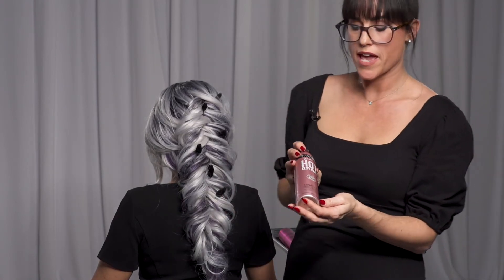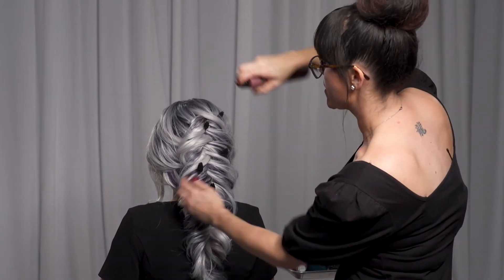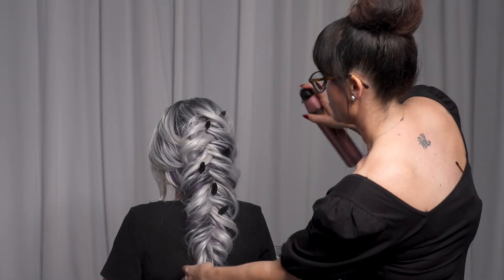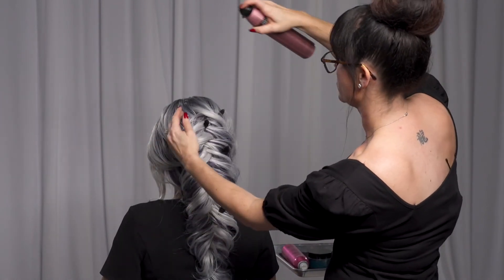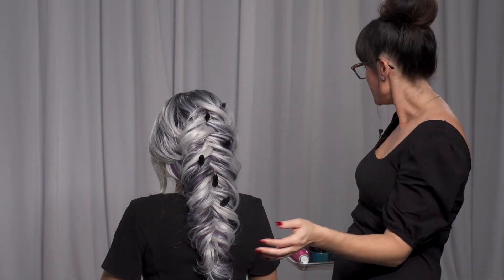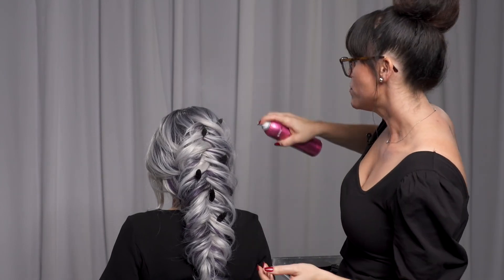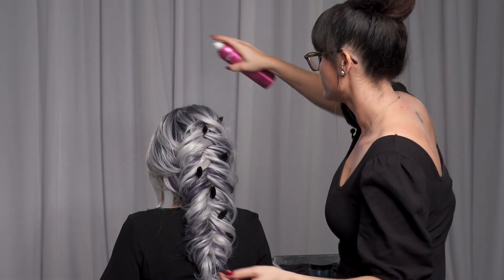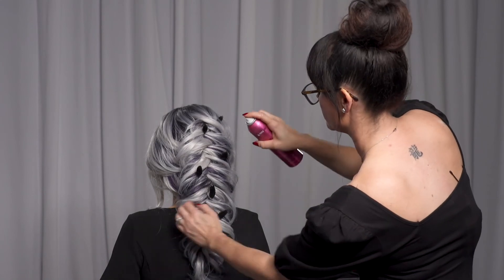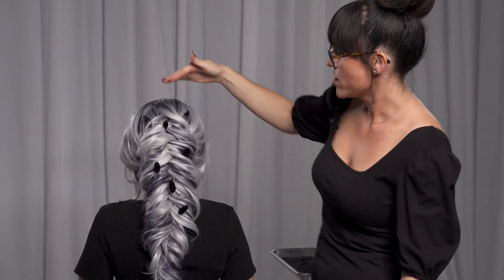I'm going to use our Hot Sexy Hair Control Me as my holding hairspray. We talked about at the beginning that it's a great working hairspray. And then I'm going to go in with my Rose Elixir, which is a hair and body dry oil mist — it will give the hair a little bit of shine. And if you want to, feel free to put some on your body as well. And there she is — a reverse French fishtail braid. I hope you enjoyed it.